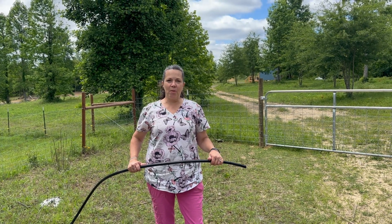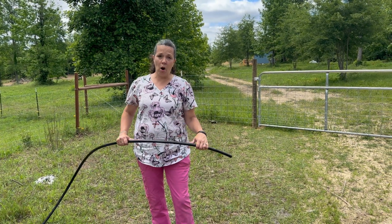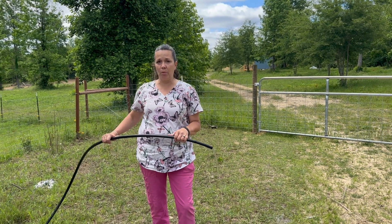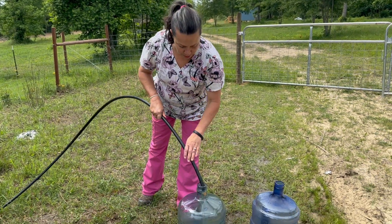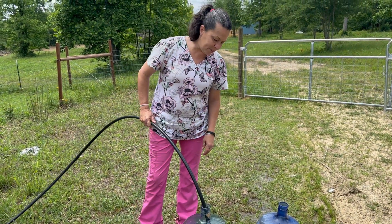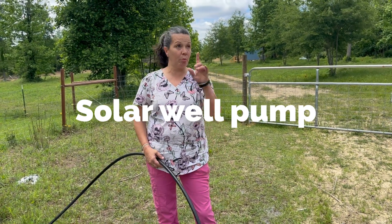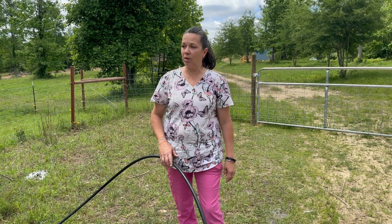Hello everybody, Melissa with Patchworks Farm here, and today I am going to demonstrate what our current water pressure is like. We get about one gallon a minute with the little pump we have in our well, and this is how I get water down to my house. It takes about five minutes to fill up one of my five gallon jugs, but we have just invested in a new well pump that works off of the sun. Mike's already got it all set up, and it is working, so let's go over and look at that.